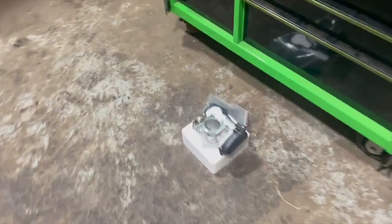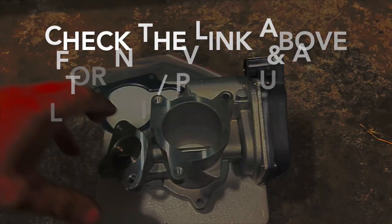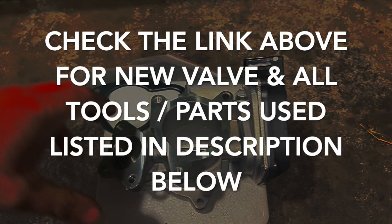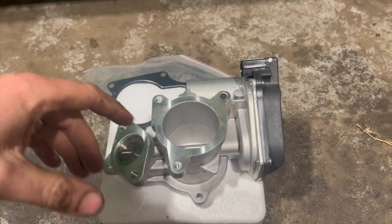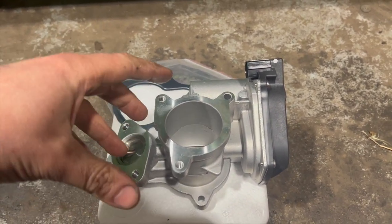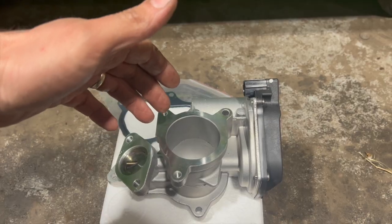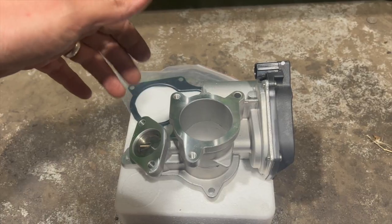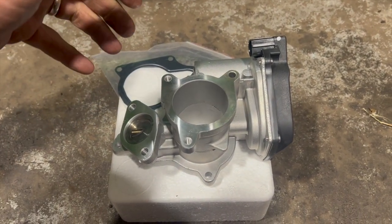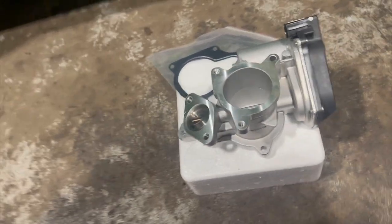I've got the new EGR — check the links in the description below for where you can get them. This valve comes with a new gasket. Sometimes these can get really badly carboned up and you can get away with just cleaning them out, but the fault codes I've got are pointing to an electrical issue with the valve. There are a few different quality valves available and I'll put links to some choices.